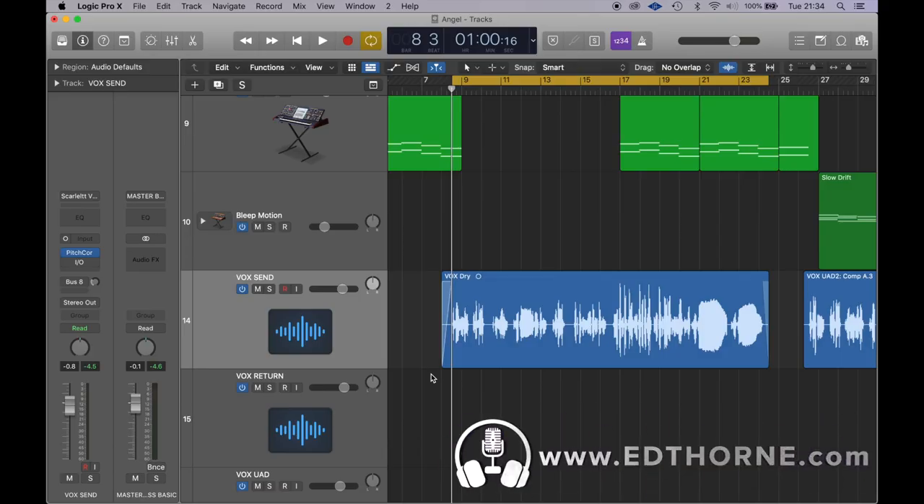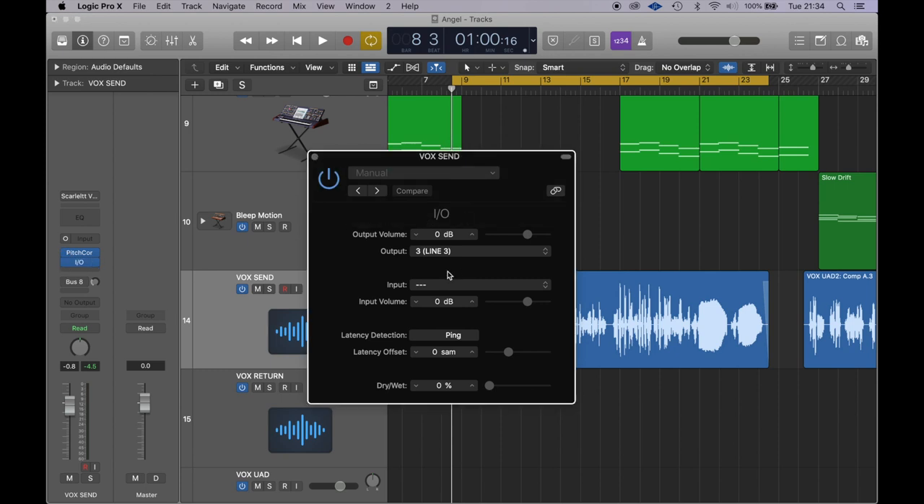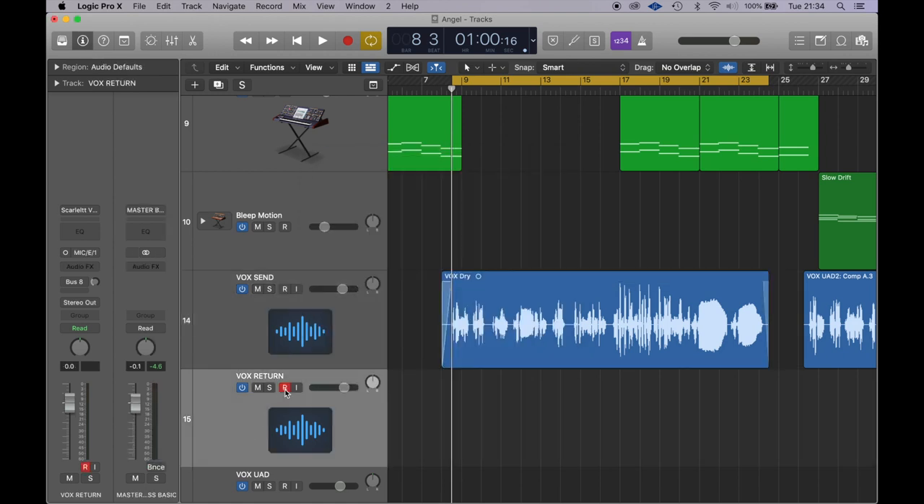In this demo session in Logic, I have a dry vocal recorded previously with a little bit of pitch correction added. I've set the output to no output and inserted an I/O plugin, which routes this audio channel to the third output on my Apollo, going back into the preamp, through the compressor, and back into the Apollo on input one. To avoid a feedback loop, I've selected line in from the Apollo on the track, which will record everything going through the preamp and the compressor.